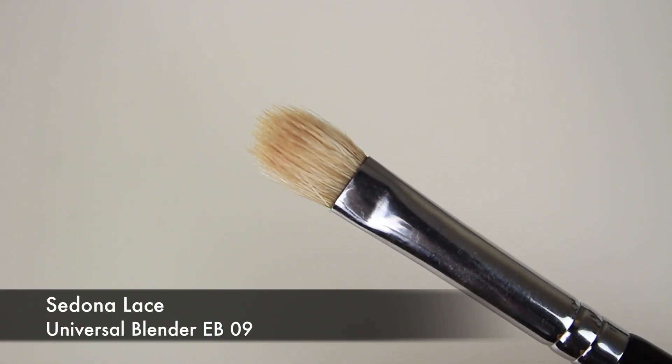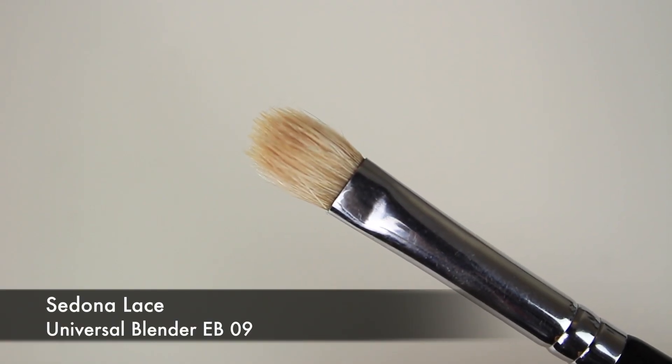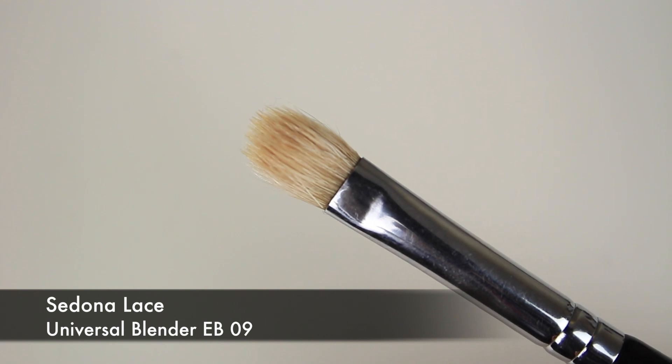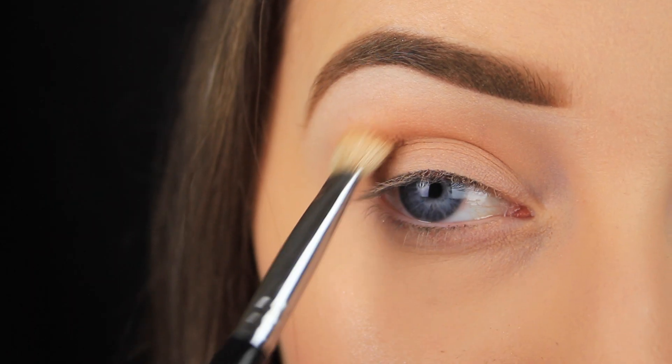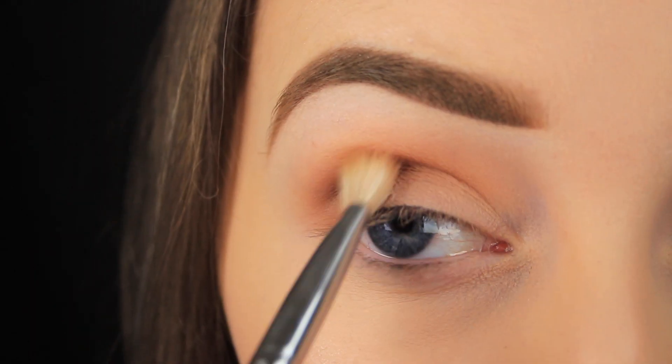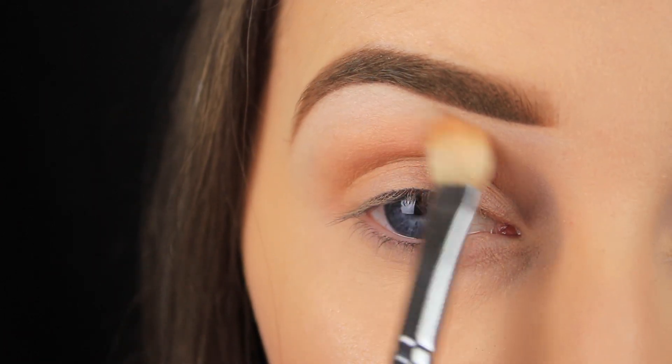This next type of blending brush is probably the most commonly used one. It isn't too dense and it isn't too fluffy, so it's perfect for applying and blending shadows in general. This particular one is my favourite because it's great for the transition colour, applying crease colours, blending edges — it does it all.